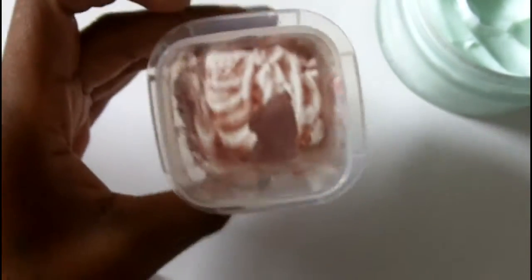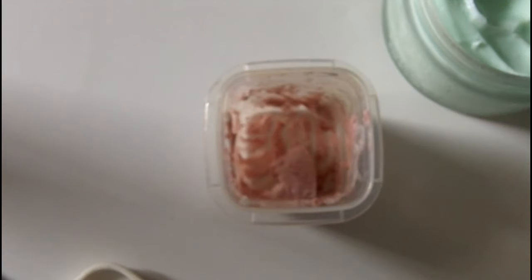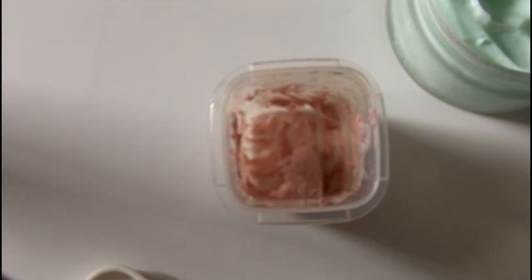Okay, so far this is the color that I got, and I'm not really satisfied with it because I wanted a bit more pigment in it. So I'm just going to get more blush and add it inside, and do the mixing motion again until I'm satisfied. I'm just going to get more blush.